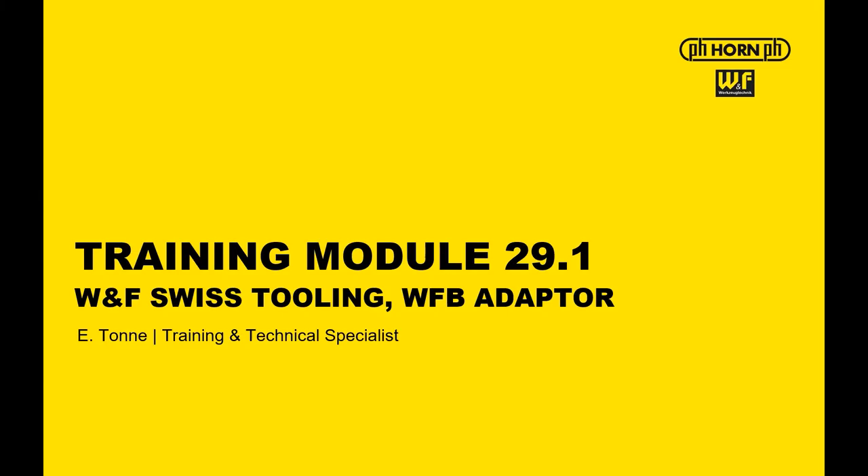Welcome back to Horn Online Training, training module 29.1: WF Swiss Tooling, WF Adapter. I'm Edwin Tunny, Training and Technical Specialist